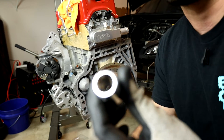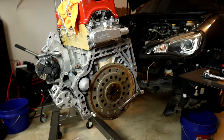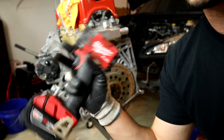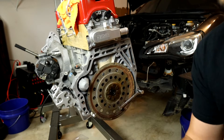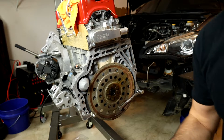These bolts come pretty much exclusively in a half inch drive and are tightened down pretty well. If you have an impact use that, and if you don't, grab yourself a half inch breaker bar from Harbor Freight to get these guys pulled off.